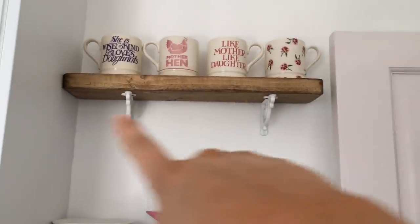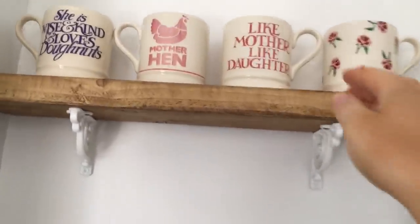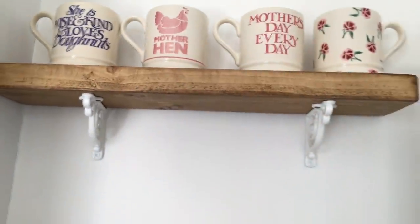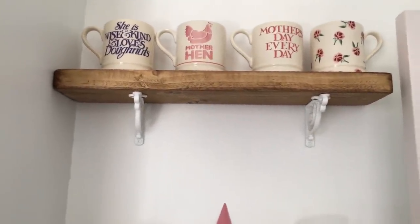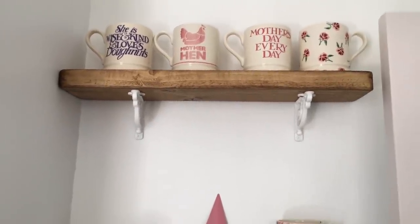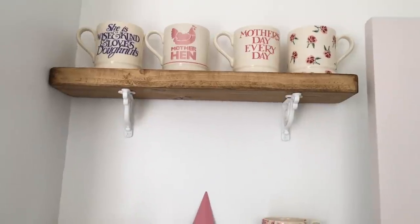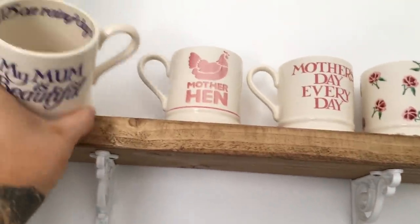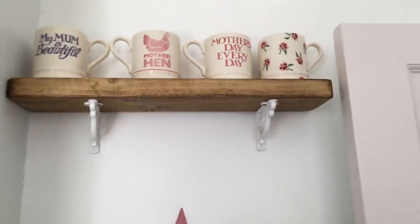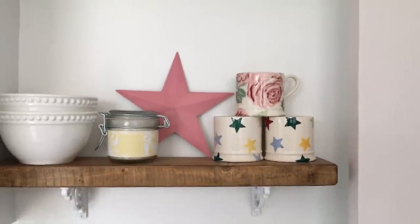I've got mugs from Mother's Days displayed on the shelves. The little rose pattern one I added up there - it's a half pint one I bought in the sale. The Like Mother Like Daughter mug and the Mother Hen one were purchased for me - the Mother Hen one has 'Mother Hen' on the back. Then there's 'She Is Wise Kind and Loves Donuts' - Gary got that from the seconds to cheer me up when I was feeling poorly. The back reads 'My mum is beautiful' and on the inside it says 'she loves fish and chips on rainy days.' They look really cute up there.